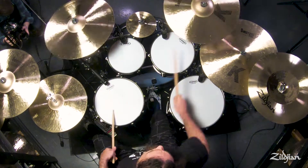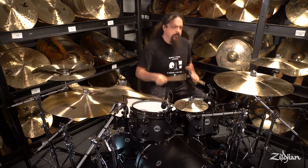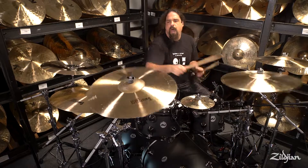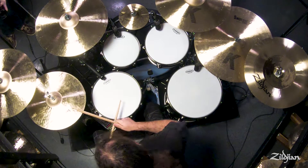The 17 and 19-inch crashes are a bit lower in pitch compared to your traditional 16/18 configuration. Extra thin weights help give them a fast response, and unlaid bells create nicely balanced high frequencies, altogether delivering a really sweet crash sound.